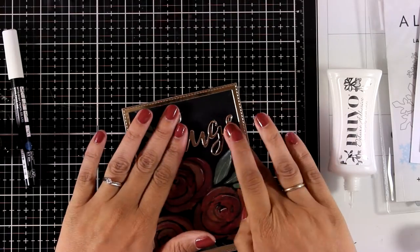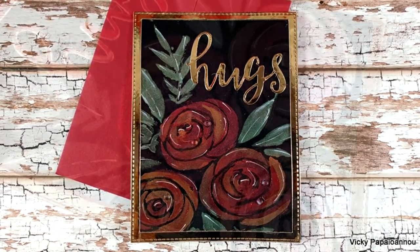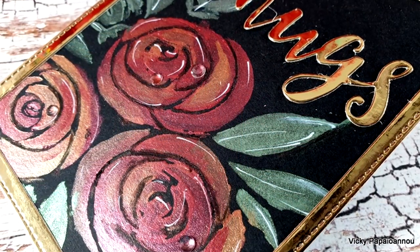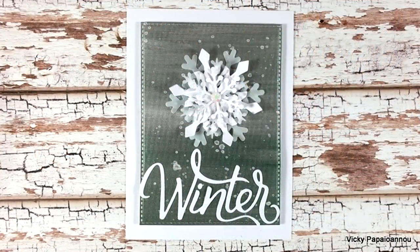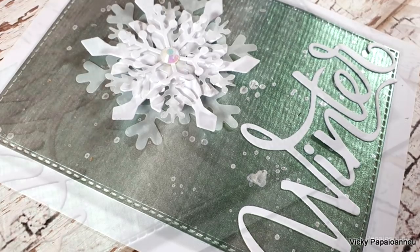I finished off my card by adding some crystal gems on some of the flowers. And these were the cards for today — I hope you had fun and that you got inspired. Don't forget to visit my blog to enter the giveaway and join the blog hop. Thank you all so much for watching today and I'll see you all next time.